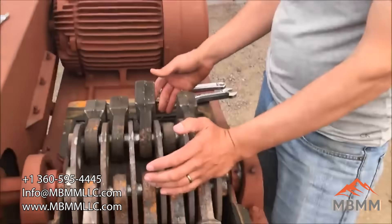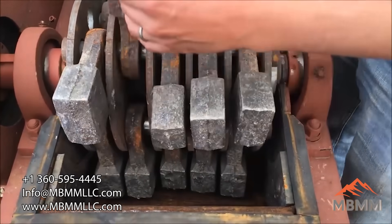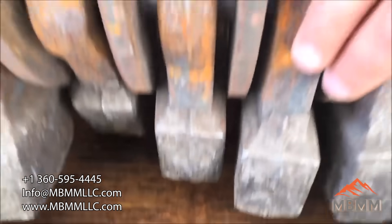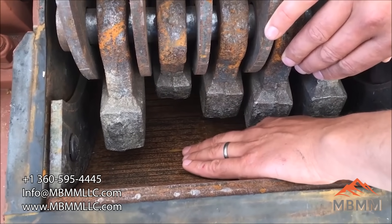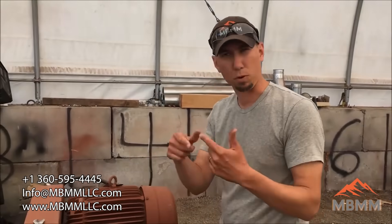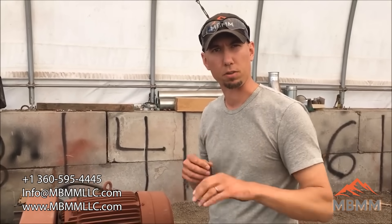So here's the inside of the hammer mill — this is the 16x12. We've got four rows of five hammers; these are chrome heads in the hammers. Down here we have a screen that wraps all the way around the lower 180 degrees of the hammer swing, and right now this screen slot is about a 1.5 or 2 millimeter slot. Our hope is that we can grind up the brittle stuff — the glass, the rocks, some of the hard plastic — and the copper will roll up into little balls, or we'll strip the copper wire from the insulation, liberate all that, and it'll all go through the screen and separate out.